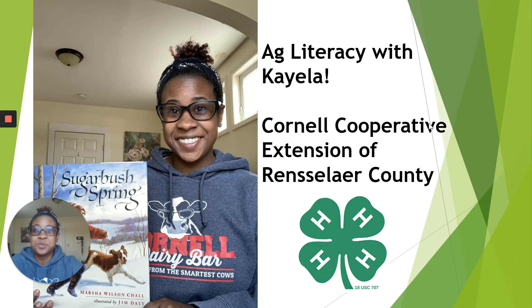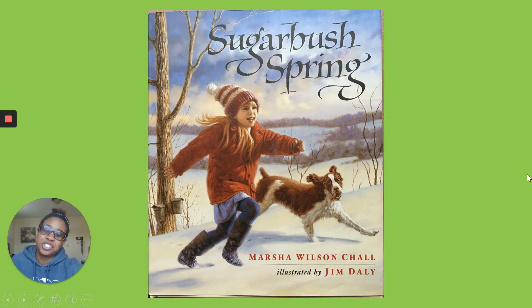Hi everyone, welcome back to another week of Ag Literacy with Kayla. This book is Sugarbush Spring by Marshall Wilson Schall, illustrated by Jim Doley.